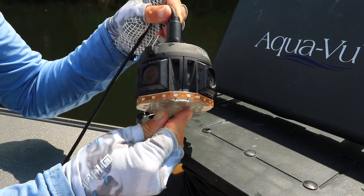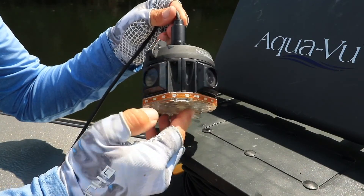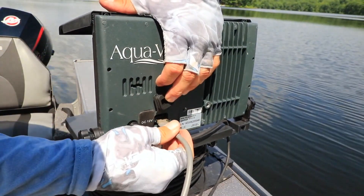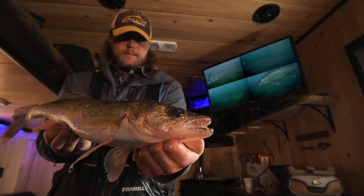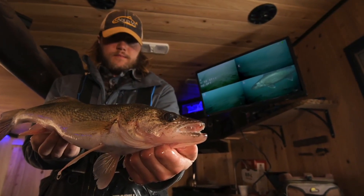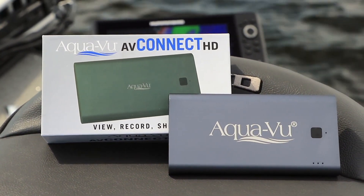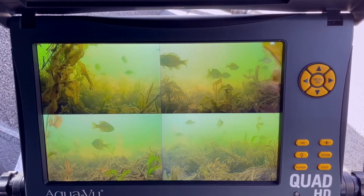The 720p cameras give you a really good quality image. One thing I really like is it has an HDMI video output, so you can easily go from this camera to your monitor — whether it's a larger flat screen in your fish house or even to an HDMI recording device if you happen to have one. The HDMI out means it's going to be quick and easy to get really good quality video from a lot of different angles.